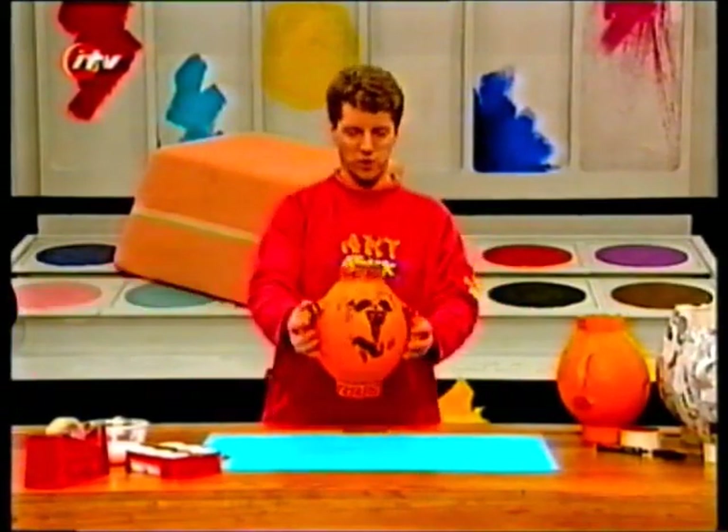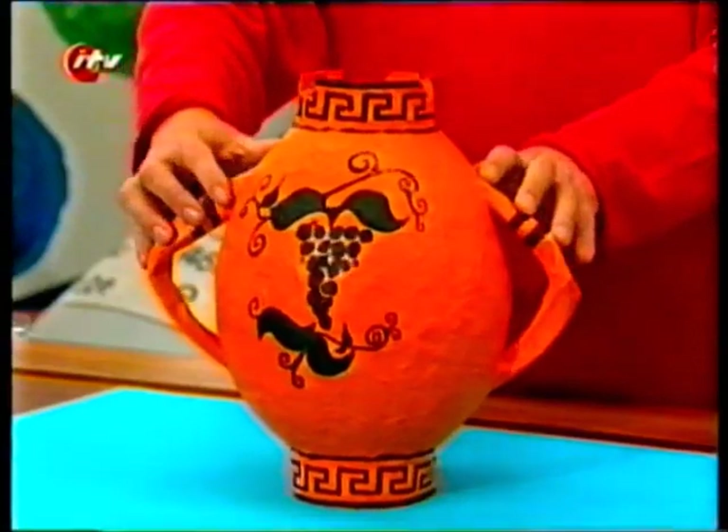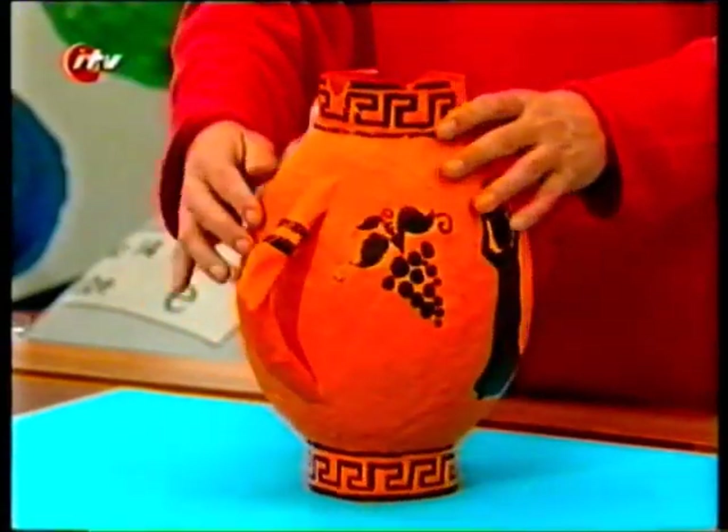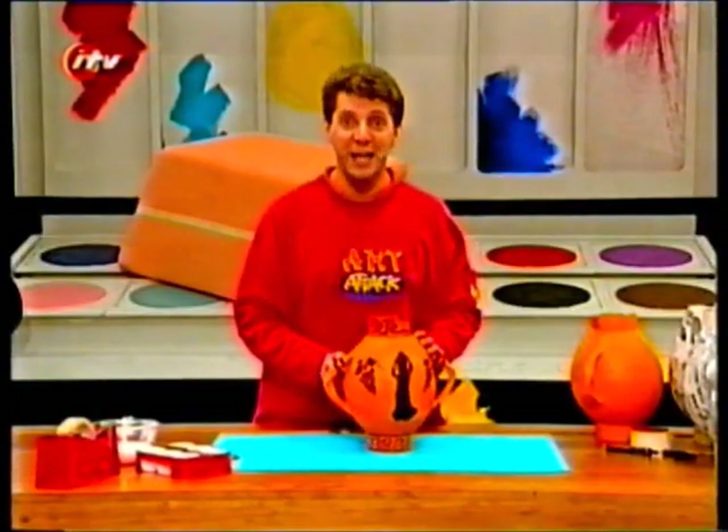And when you've done that, it looks something like that — an ancient Greek urn, very authentic. Try it yourself. An ancient Greek urn. I'll see you next time!